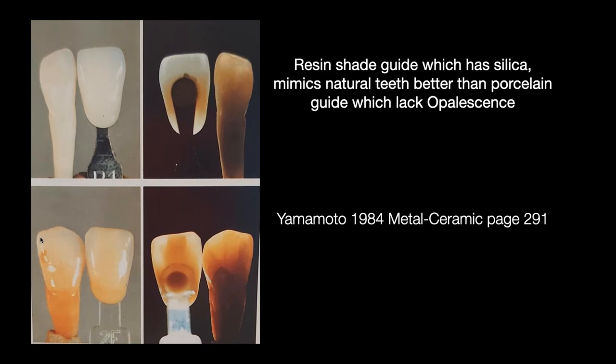Yamamoto published this in his 1984 book 'Metal Ceramic.' He also compared resin shade guides, which are glass-filled and match teeth much better than porcelain shade guides because porcelain shade guides do not have an opal effect. From the beginning we're starting with a challenge: the shade guides we're trying to reproduce tooth shades with don't do the same thing to light that the human tooth does. You need a porcelain that can mimic this activity so it looks the same under different lighting conditions.